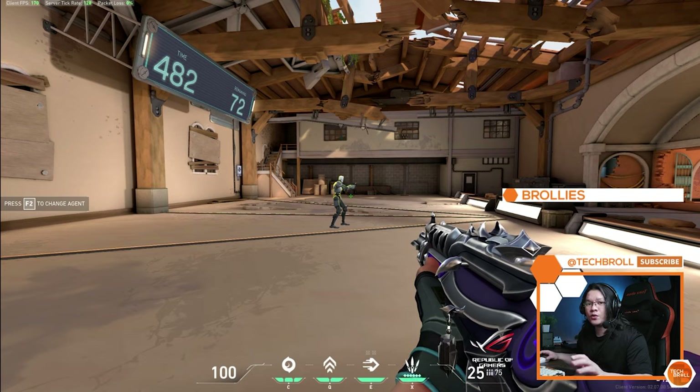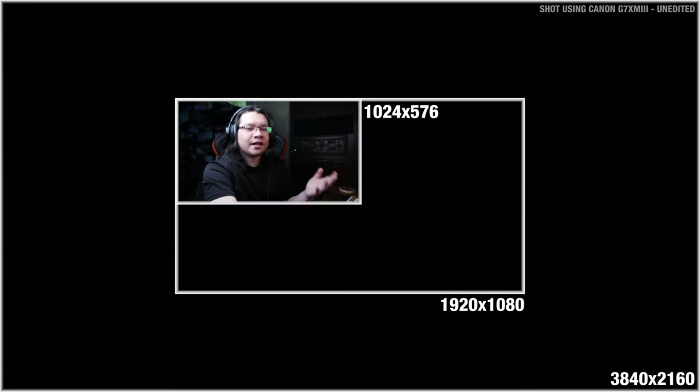The other live streaming option is using Canon's own software — the Canon EOS Webcam Utility. Essentially, you can use this camera for live streaming out of the box without having to purchase a capture card. The camera is directly connected to my PC using the USB Type-C port, so I'm relying on the internal battery. You can also purchase a dummy battery so that you can use the Canon G7X Mark III for live streaming as long as you want. One downside of the Canon EOS Webcam Utility is that the resolution is limited to 576p — just one-fourth of 1080p resolution. You can stretch out the frame, but the resolution remains at 576p.